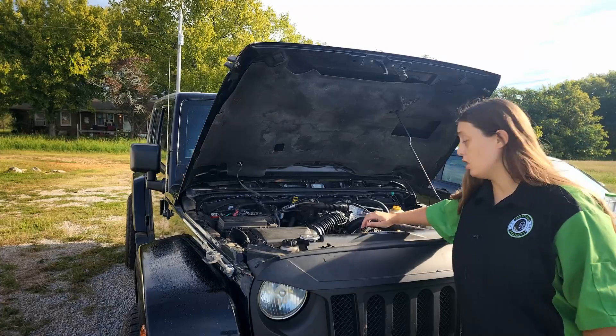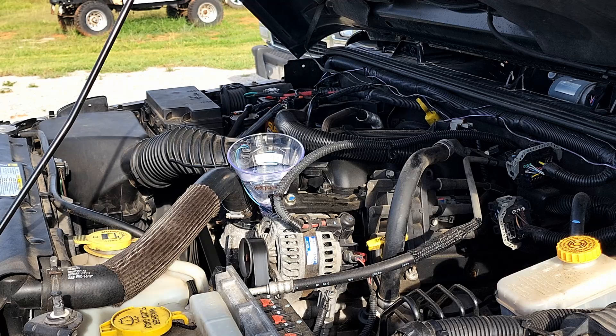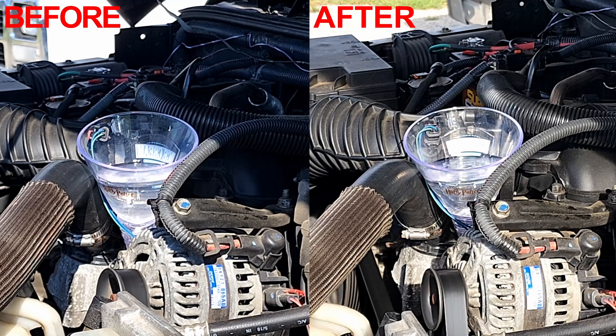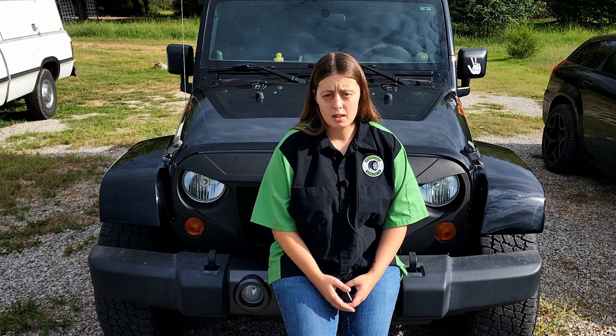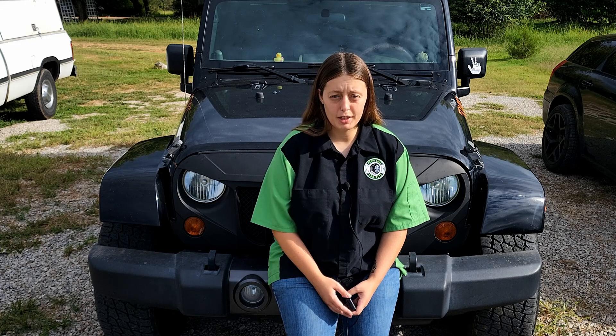It's a new day, the engine's nice and cold, so let's see if it made a difference. It doesn't really feel like it's running any smoother — cast your vote in the comments below and we'll compare them side-by-side on the screen. It doesn't look like it made that much of a difference. It did seem to run a little smoother once it was completely warmed up, but that could have been completely in my head.